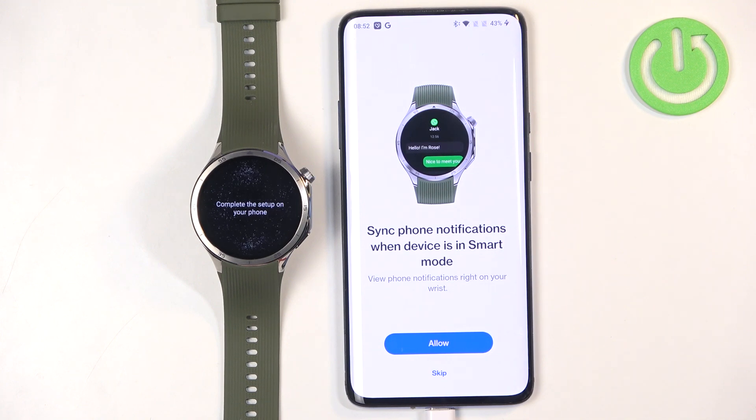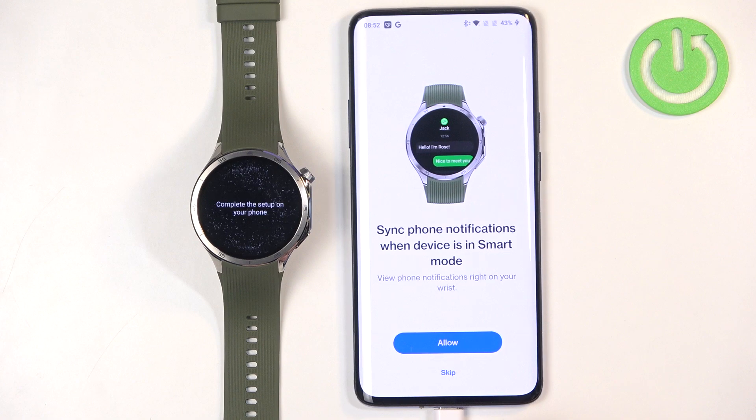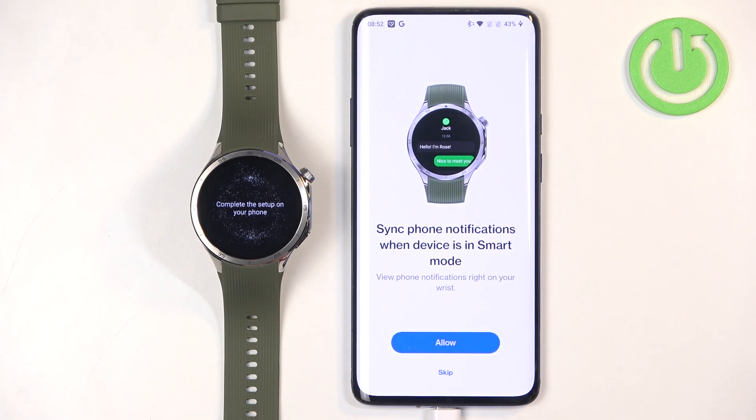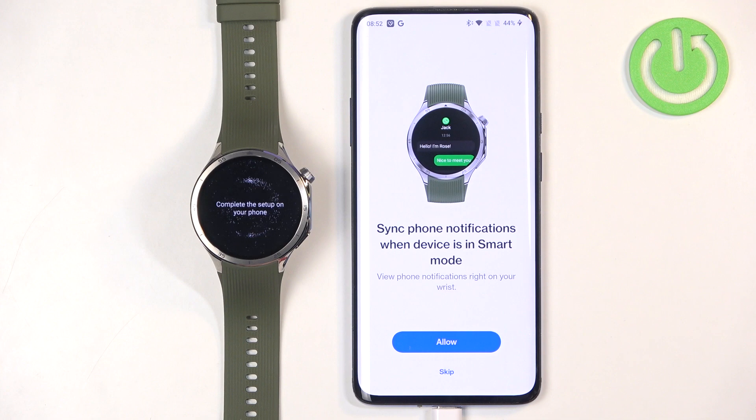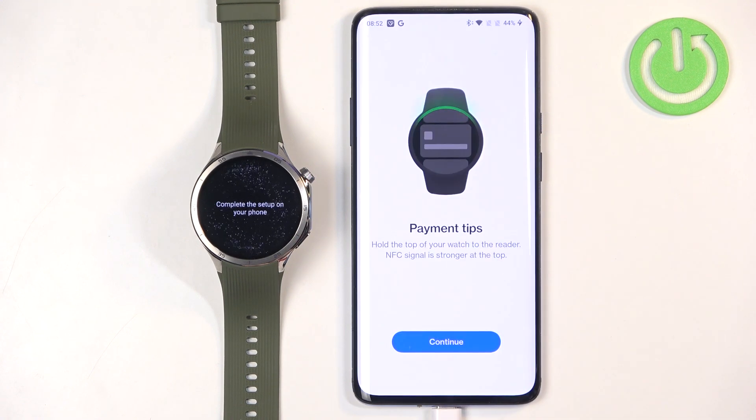Here we can allow permission for notifications. This is useful if you want to receive notifications from your phone on your watch — for example, a WhatsApp notification on your phone will also pop up on your watch. If you don't care, tap on Skip. If you want this feature, tap on Allow and then tap on Allow again.